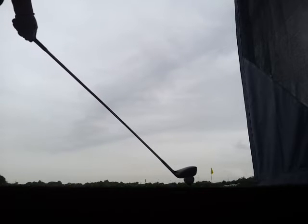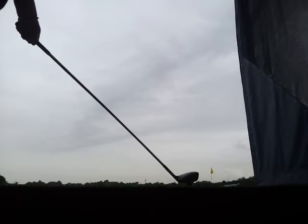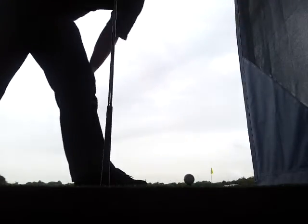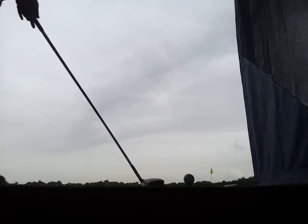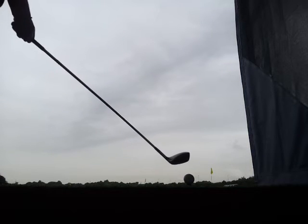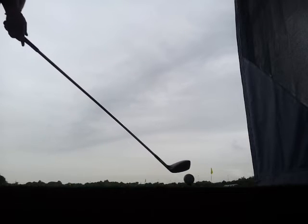If your club face is open, and maybe your shoulders are open — usually that's the thing that you don't spot, that your shoulders are open — you can slice the ball as well. So you have to have everything in alignment to be able to hit it straight. And of course, if you're just off by maybe just a few centimeters, it still might put you away from the target by several yards.